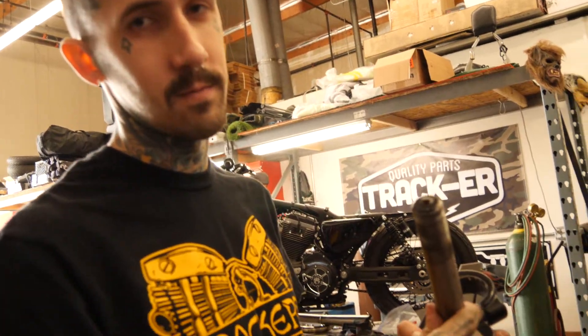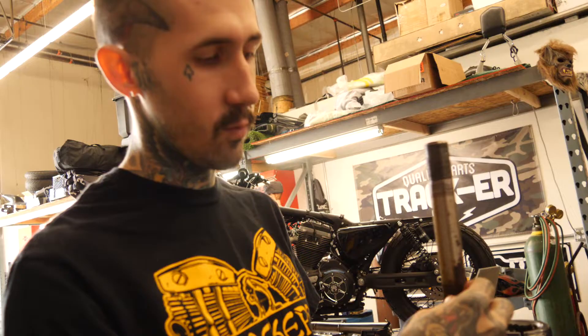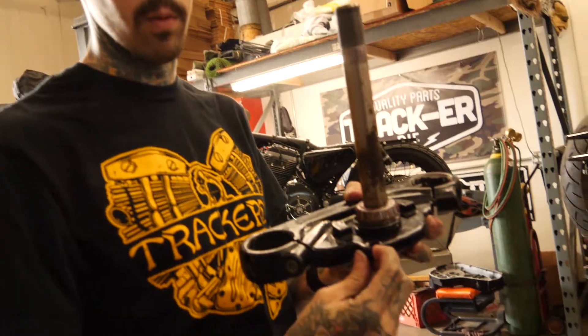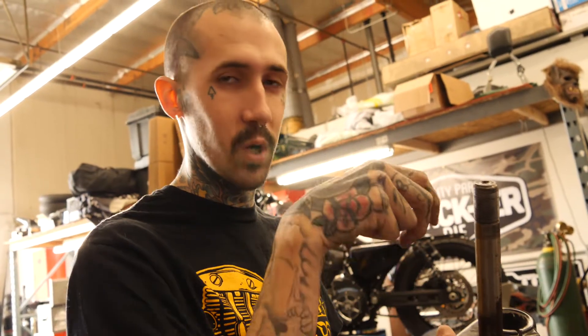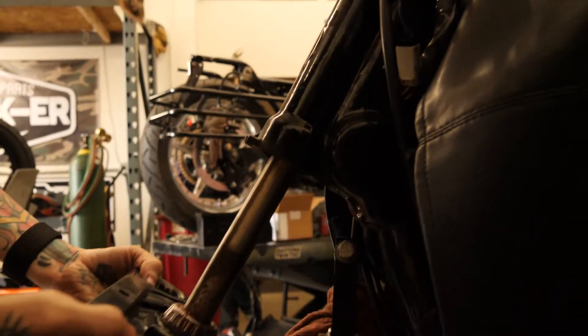One thing I didn't cover: if your stem has any sort of cutout in it, make sure you put it back the way it came out. If you don't, and you have a steering lock in your neck, it's not going to work. Some models have a cut machined into the stem that pertains to the steering lock, and if you put it in the wrong orientation your steering lock's not going to work anymore — so make sure you pay attention to that.